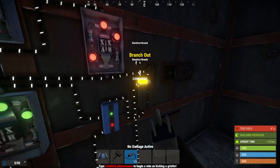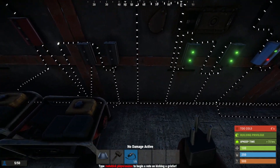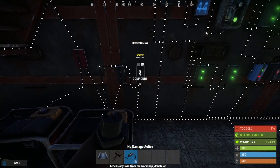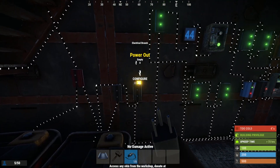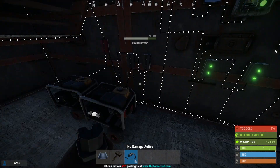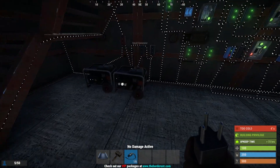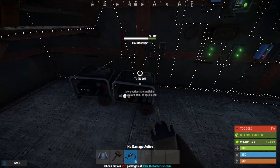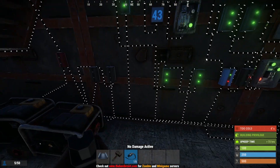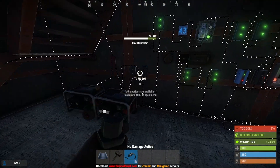This branch I have set to five, so it gives enough power to power these both. It comes down here to this electrical branch power in. Take the power out from that one to another one. If you want to add more to this system, you simply need to add more electrical branches and more generators and just hook up the branch outs as you want to. Currently you'll get 40 from each, so you've got 80 here. You want more batteries? Just add more electrical branches and hook them up.